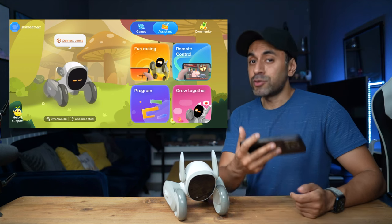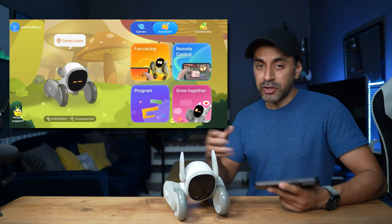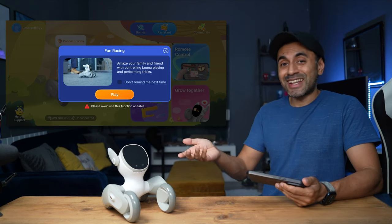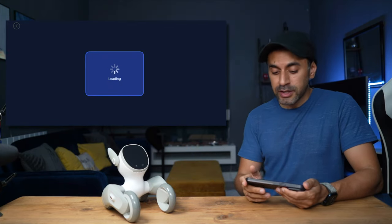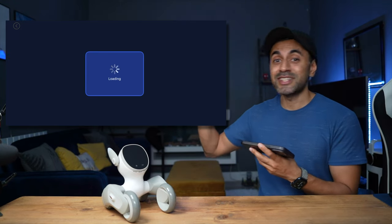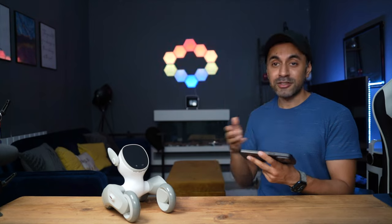In the assistance tab you have manual controls so you don't have to rely solely on voice commands. Under fun racing you can manually control Luna — raise its legs and ears, do spins, and showcase it to friends and family. There's also a remote control mode that uses the camera for a live view, so you can drive Luna around the house and even speak to family members in different rooms via two-way conversation — a really nice feature.